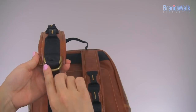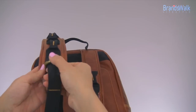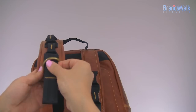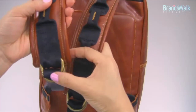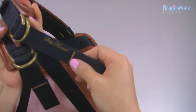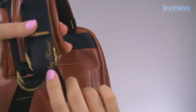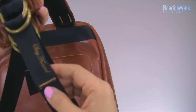It continues with the extension loops — these metal finishes are the same throughout, very nicely finished. You can simply stretch or shorten the length of the straps while your backpack is on, which is a great feature. Taking a closer look at the strap, there's a little embroidered and stitched tag that says 'Stay Focused.'